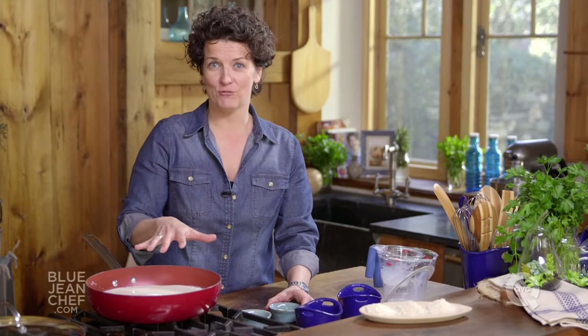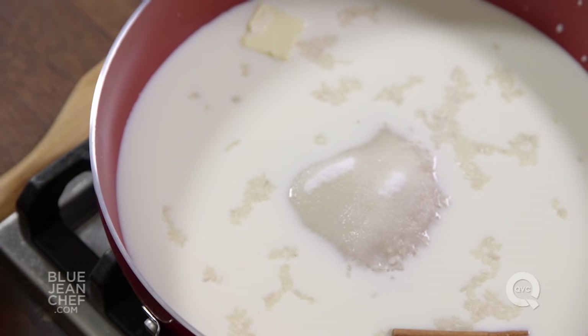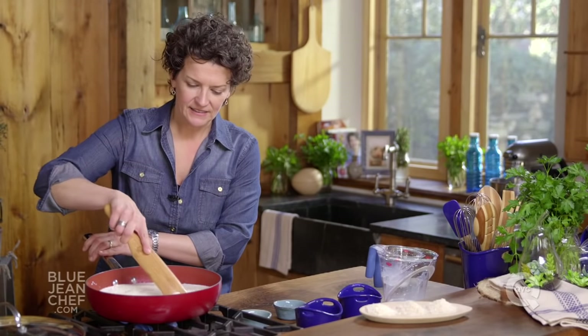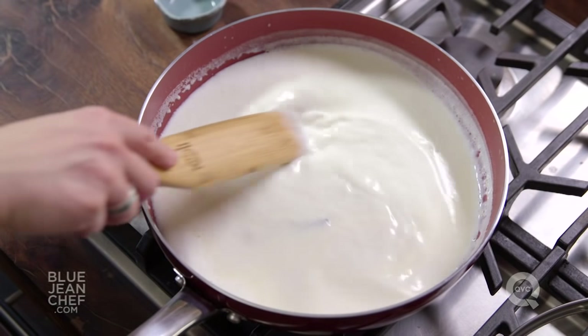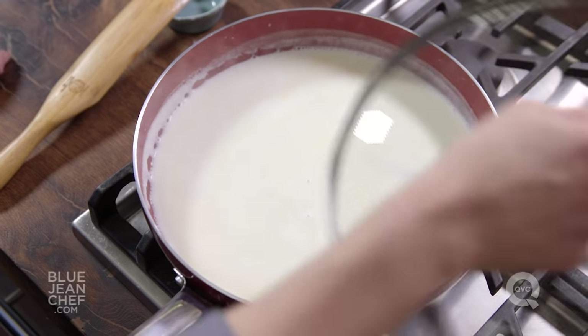If you're using leftover rice to make your rice pudding, you're going to use a 1 to 1 ratio of rice to dairy. We're going to turn this on and bring it to a simmer, stir everything together. As soon as it comes to a simmer, we're going to turn this down to the lowest setting and put that lid on.